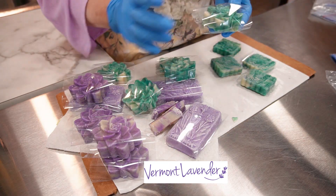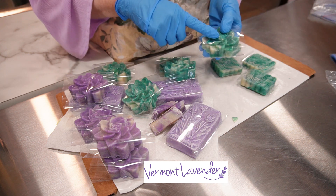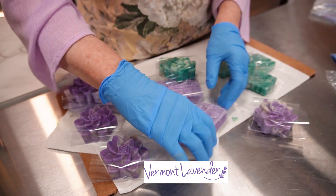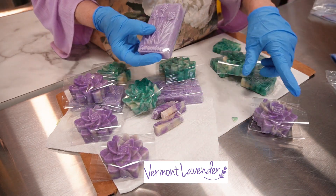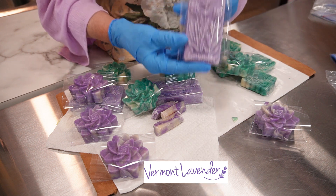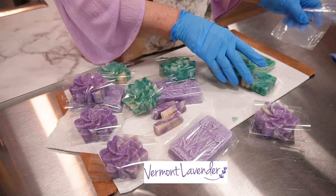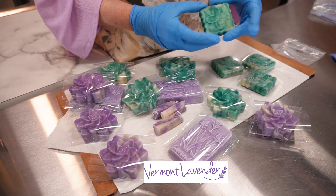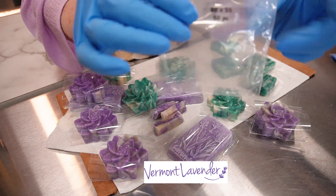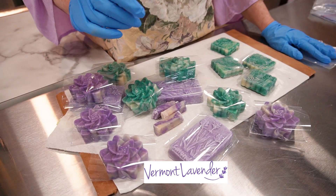I'm just shrink wrapping my lotus flower soaps. This one here is a rosemary mint. I have my lavender one, and then I have a lavender sea salt one, and then this is just a regular lavender one. And I want to shrink wrap that. And then here, these are the little square ones, and I'm using 80 by 55. I just want to show you that.